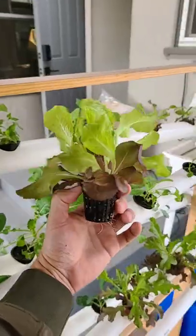You can grow amazing plants in a system like this. If you guys like this, I might do some more hydroponic stuff, so just let me know.